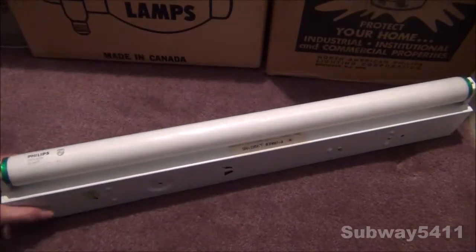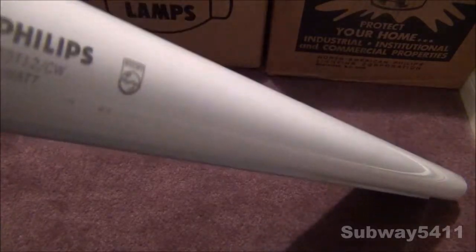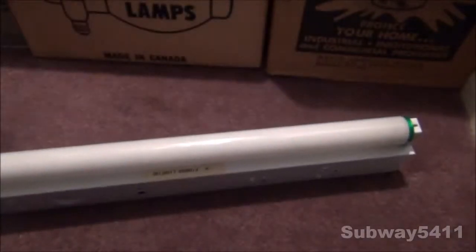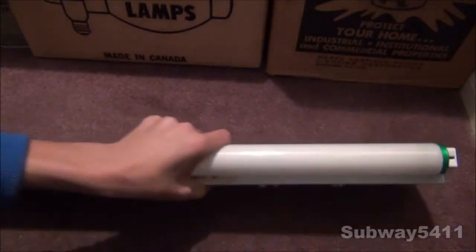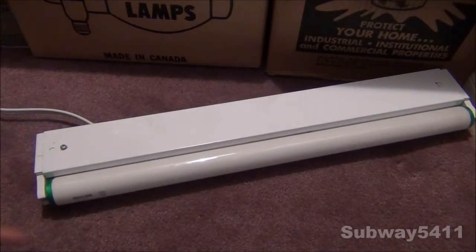It runs a T12 20-watt bulb. As you can see, it's made by Philips, and on that date code down there, you can see it's made in 2001. It's an early style of Alto — Alto is like the newer generation of Philips lamps; they put that on everything. Before, it was just a normal sort of design, but you can see that by the green end caps here, it's an Alto light bulb.